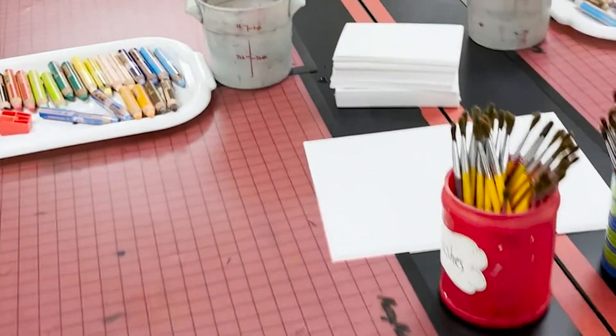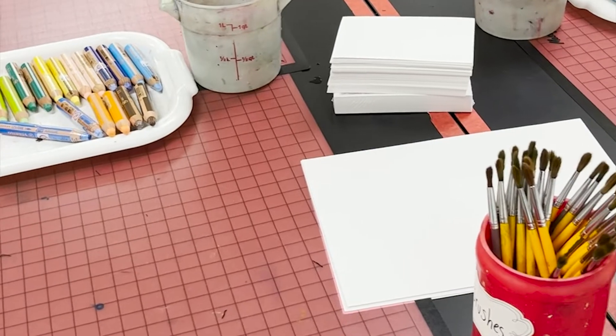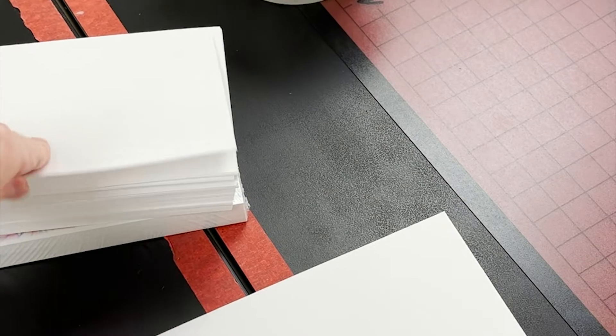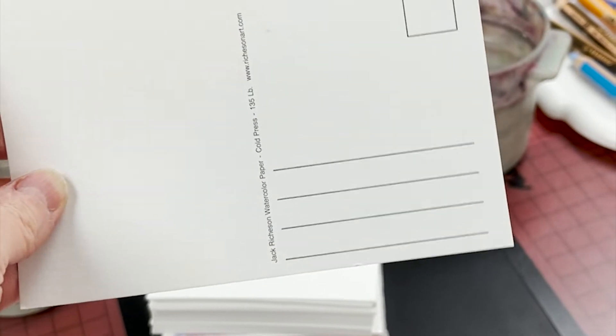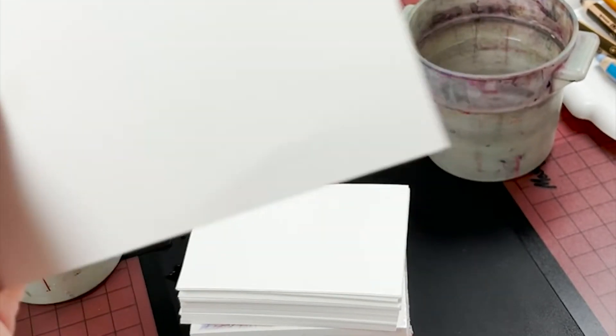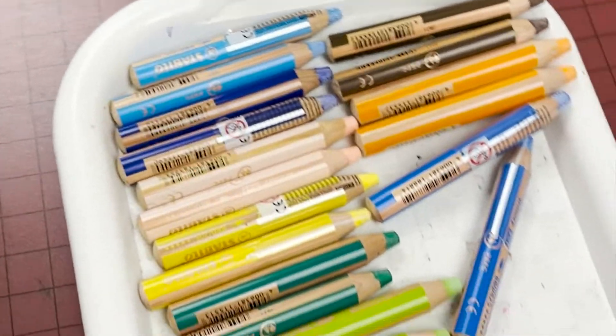I want to talk to you about your centers today. At the red table, you're going to get to try something super cool that we haven't ever done in art class before. In the middle of the table there will be watercolor postcards — the paper is really thick and made for watercolors. You could send it to someone, or you can also draw on the back. You can use the postcard or one of the big pieces of paper — it's totally up to you. These are called three-in-ones.